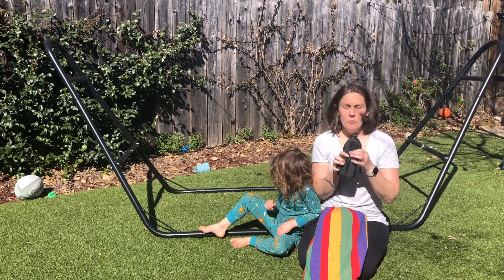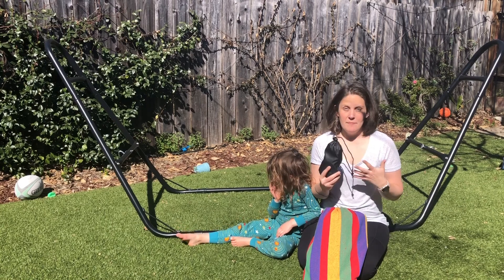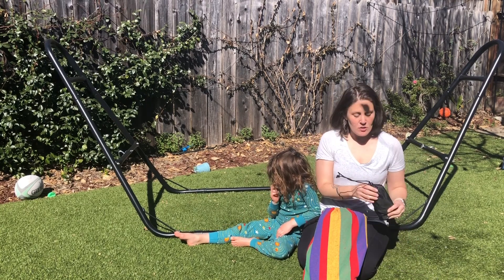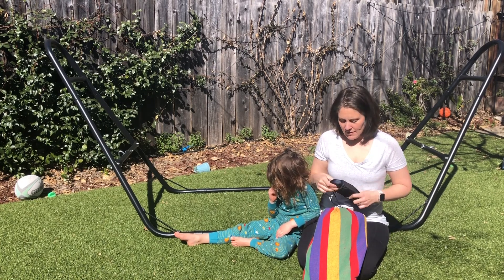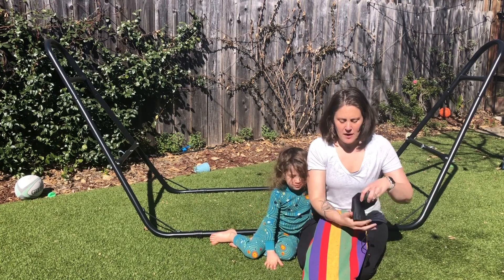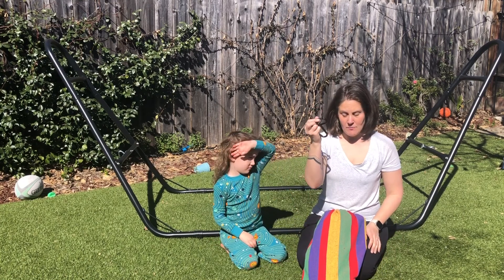It also comes along with straps if you want to hang it from a tree or from some posts or something like that. We're going to be using our hammock stand, so we're not going to need the straps, but I'll go ahead and show them to you so you can see what they look like. Just a really nice sturdy strap, and then we also have two heavy-duty carabiners that come with it.